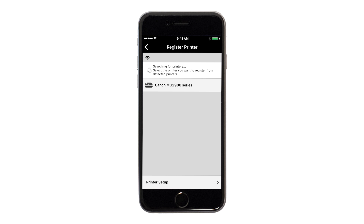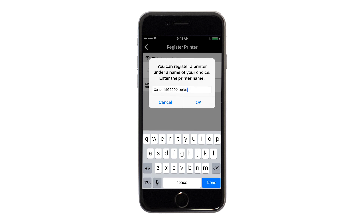Verify the printer is detected. Tap the name of your printer when it appears. This will select and connect the printer with your device. When this message appears, tap OK.